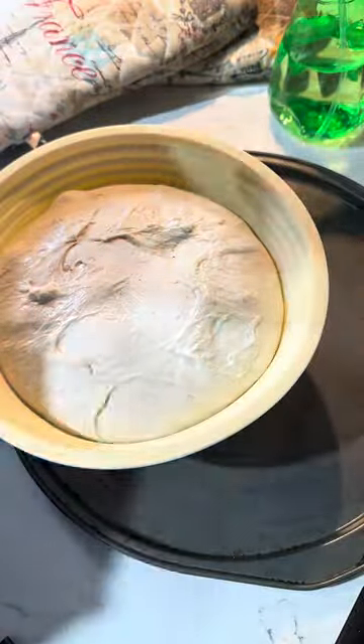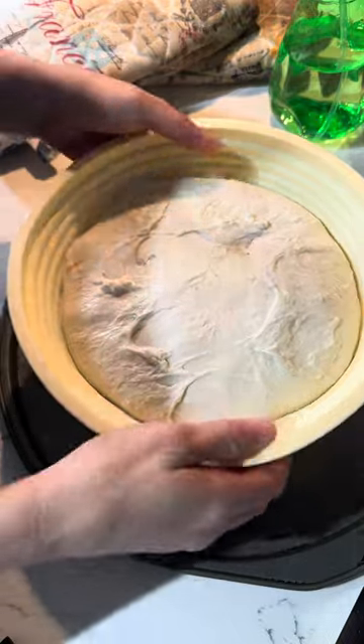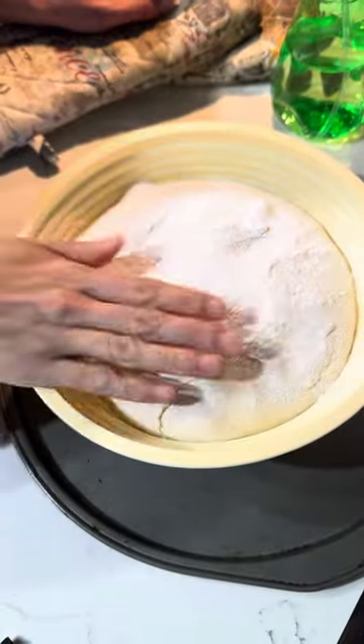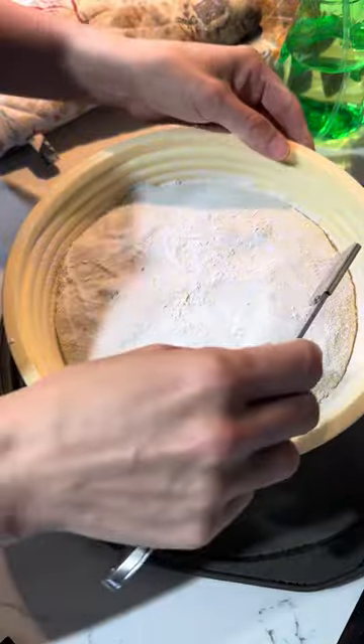I bought silicone bannetons on Amazon a few weeks back — some of you have seen me working with them. They say on the package that they can go in the oven up to 446 degrees, and when I first bought them I didn't think I would ever bake in them, but I decided today I just really want to try it.